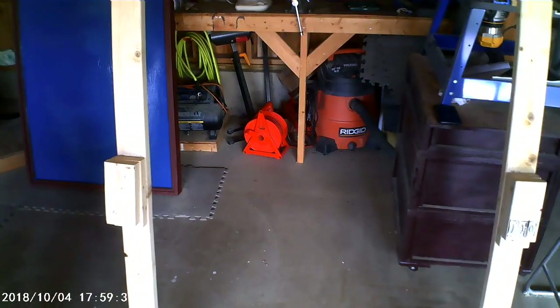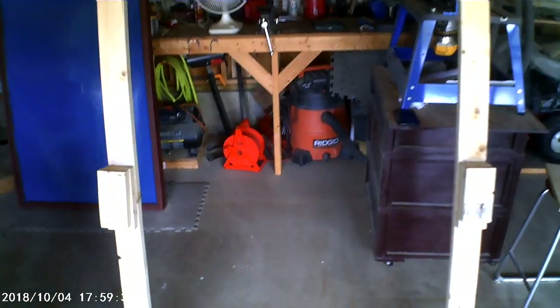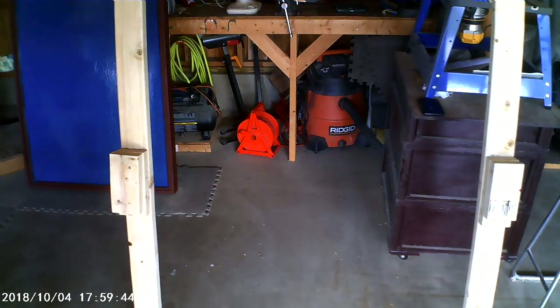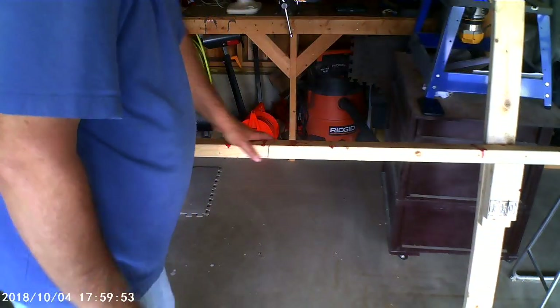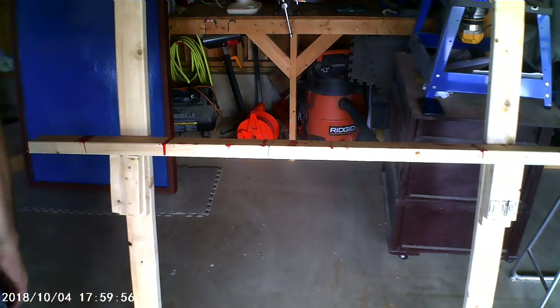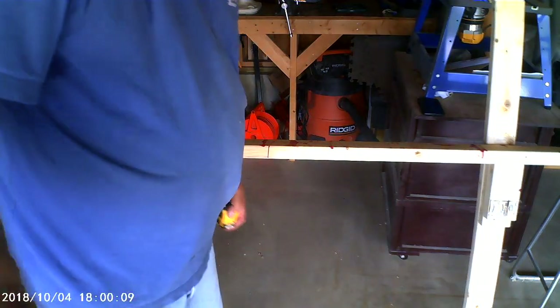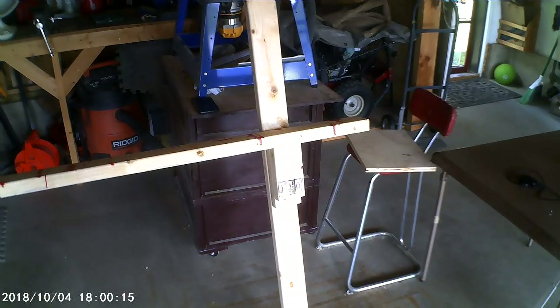Now I'm going to put the 2x4 shelf on. I pre-cut the 2x4 to be a little bit longer than the sign itself, and I'm going to get it on here and center it. It doesn't have to be perfect — I just want the same amount of overhang on both sides. The sign itself weighs between 40 and 50 pounds, so each leg is going to have to support about 25 pounds of weight. I think this is going to be far more sturdy than it has to be. Then I'll just take one nail and secure it into each leg so the shelf won't be slipping around.